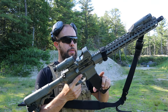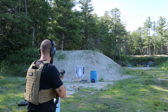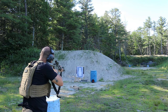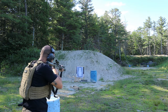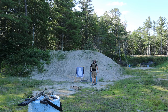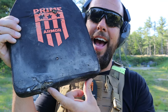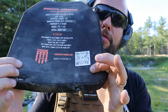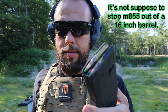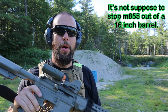5.56 out of a 16-inch Ballistic Advantage barrel, just standard 55 grain 5.56 — put a couple in there. A couple low hits; one was half on and half off, but the normal hit was good, nothing came through. The next couple rounds we've got those green tips, and I don't think it's supposed to stop them out of a 16-inch barrel, but let's see.